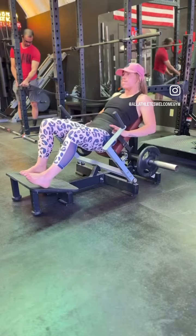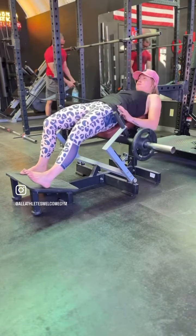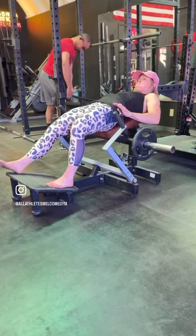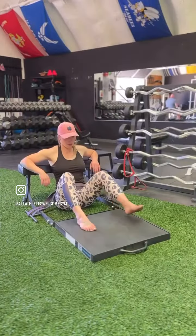Here we've got the same movement, but just on a glute bridge machine — weighted, increasing the difficulty.